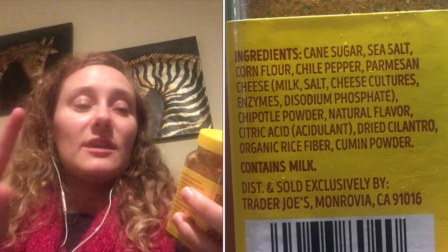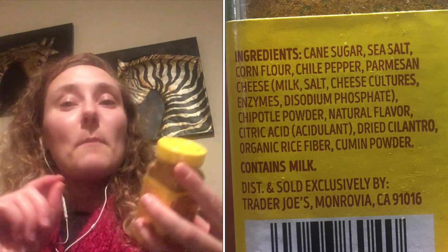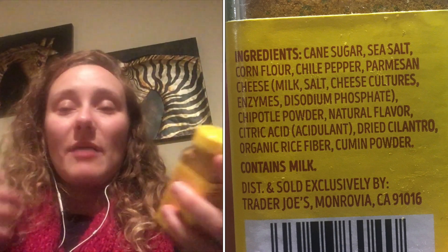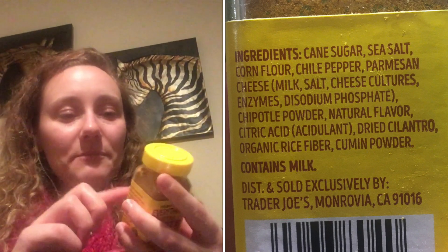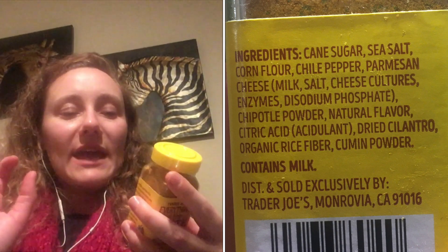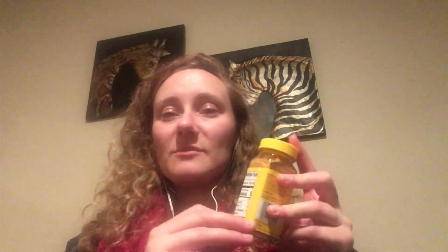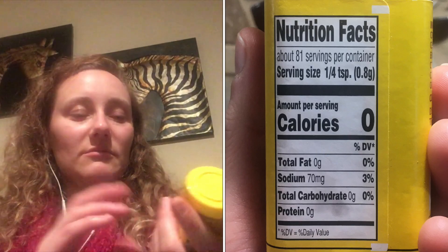Number two is sea salt. Then corn flour — so that's where the corn flavoring comes from. Chili pepper, then Parmesan cheese, which is going to give it that very savory umami flavor. Also makes it notably not vegan, so if you're vegan, please avoid. Then we have chipotle powder, natural flavor, citric acid, dried cilantro, rice fiber, and cumin powder. Nutrition facts are pretty much that there's some salt in it — otherwise not a lot of calories or other macronutrients to be found.